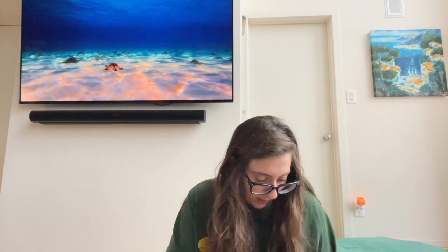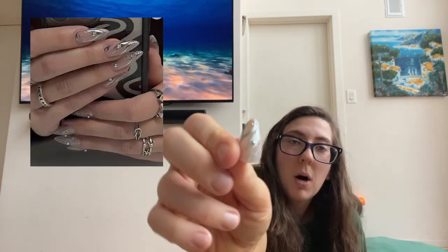Why did I even measure that finger when I know for a fact it doesn't work? That should fit on something. That'll fit, but that's ugly. I want these little silvery balls all over them. Some of these nails have little balls on them — it's 3D. I want them on all my nails. I have some silver beads, maybe I could just glue the silver beads on here. A DIY moment.